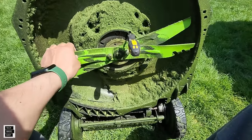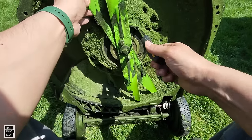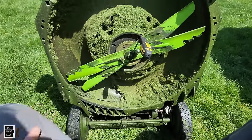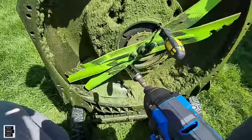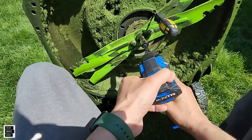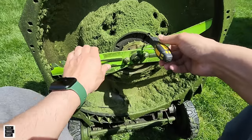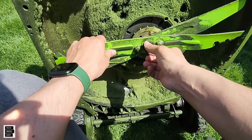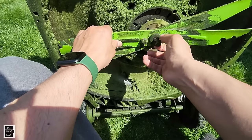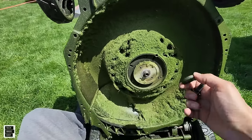When loosening, place the screwdriver here; when tightening, you'd place it on the other side. We're using an impact wrench because using a regular drill is pretty hard — the impact wrench gets it in just a couple of tries. The screw comes loose, then you remove it and don't lose that washer. Now we have a lot more access to cleaning the deck.